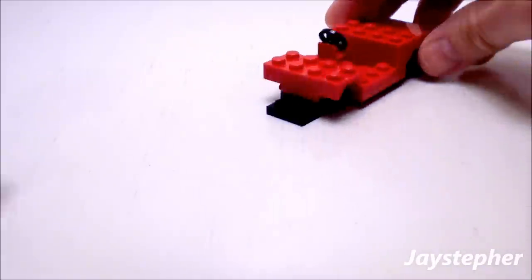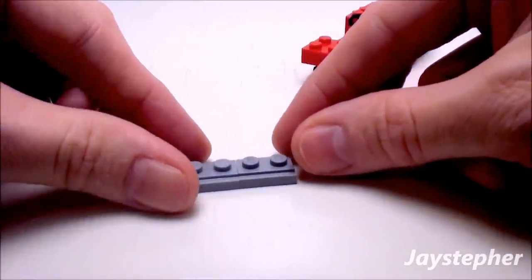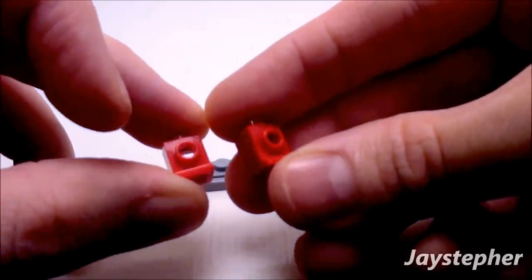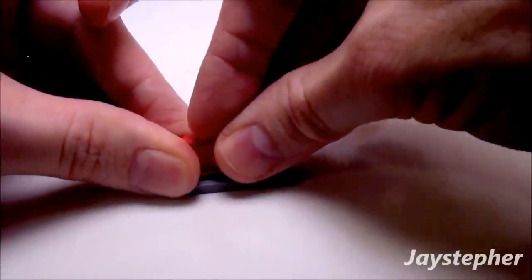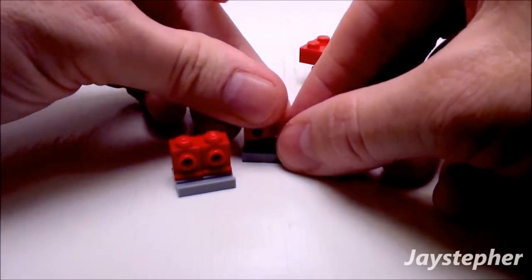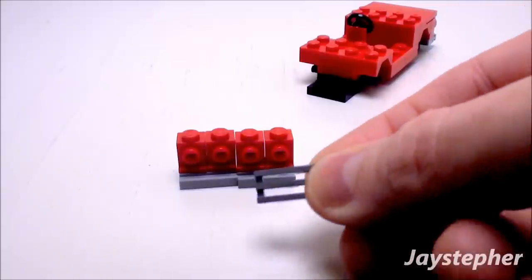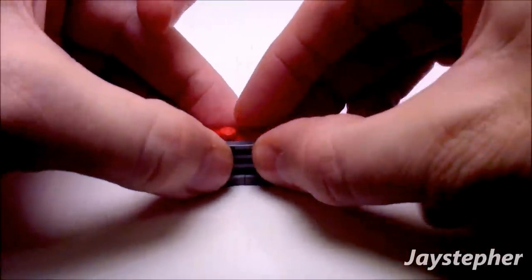Now let's assemble the front bumper. Take two more 1 by 2 track pieces and place them side-by-side. Take four 1 by 1 angle bricks and place them on top of the track pieces. Now a 1 by 2 radiator grill — place it right in the center of the angle assembly.